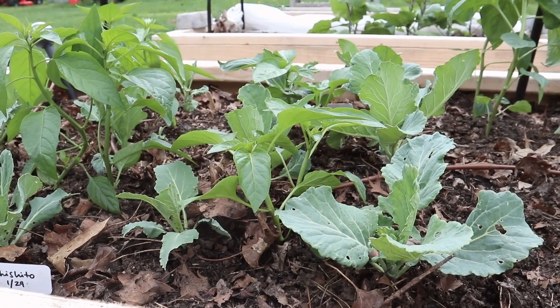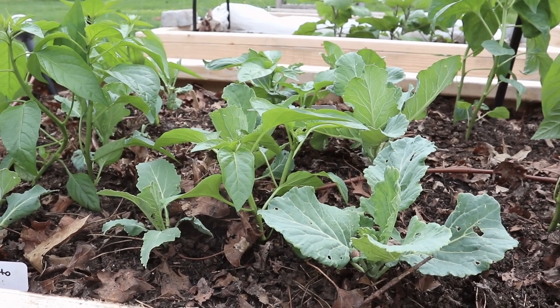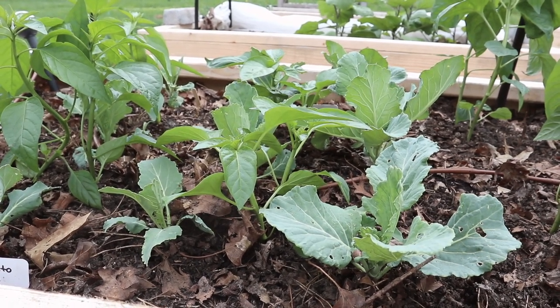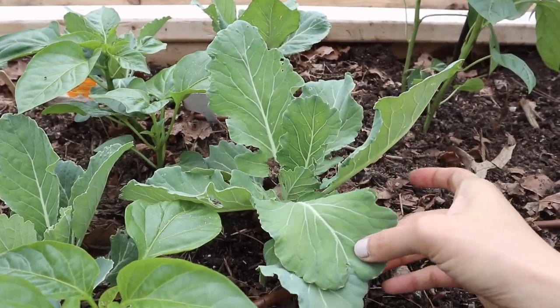These collards are not going to stay throughout the summer, so what we've done is just popped in our pepper plants in between all of the different collards, and eventually the collards are going to get taken out and then it will just be the pepper plants here.